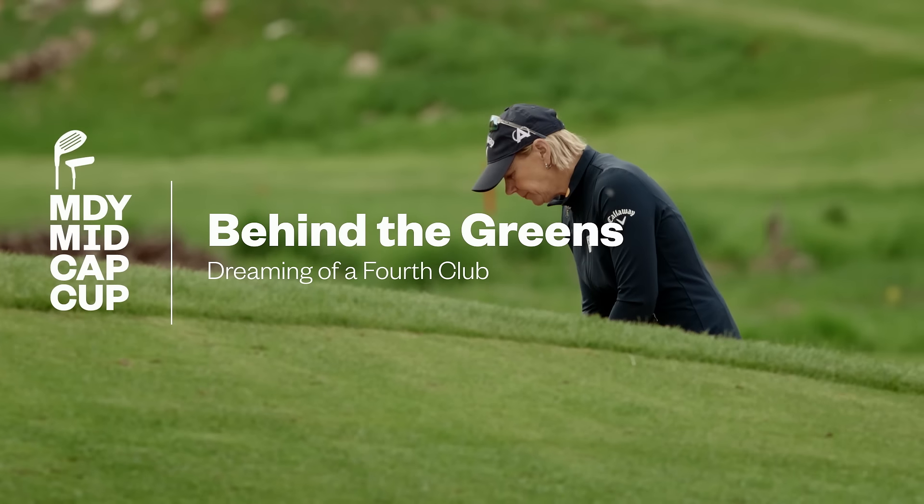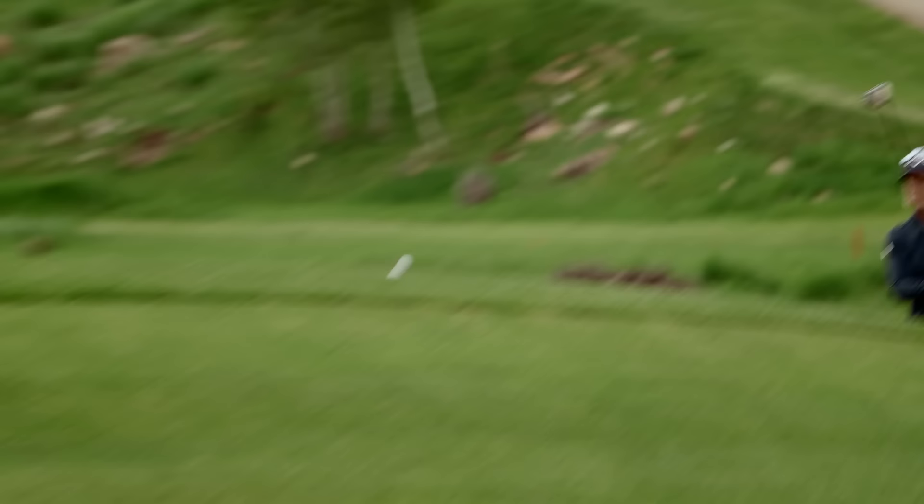Trust it. What fourth club would you add if you had to?